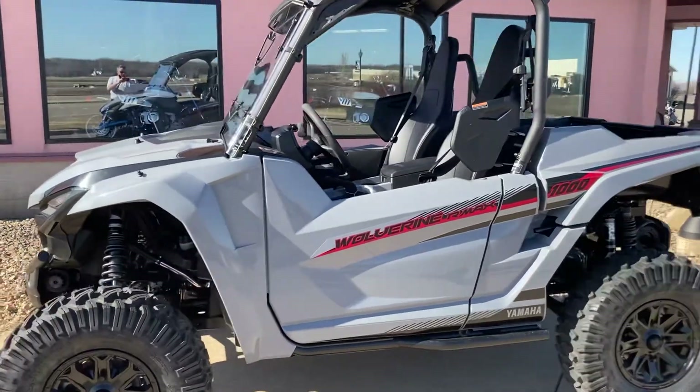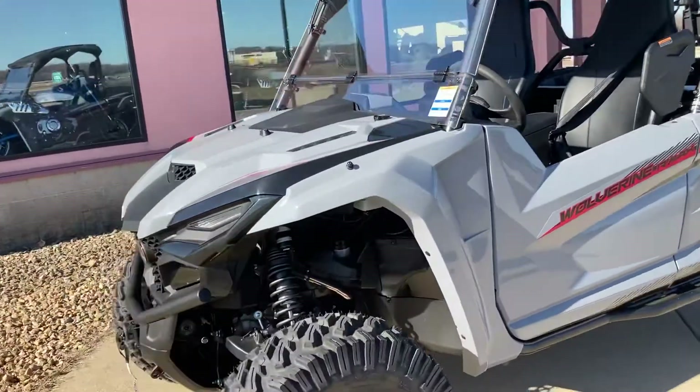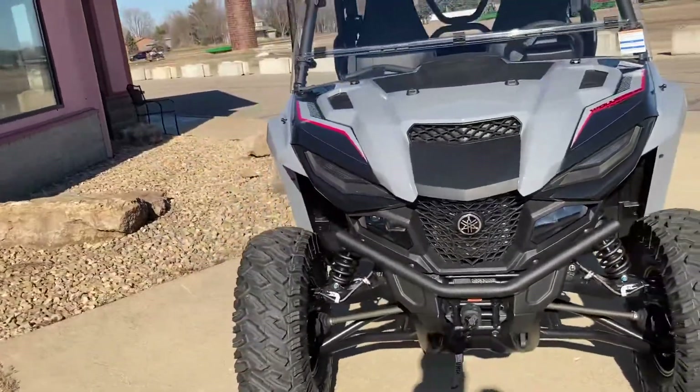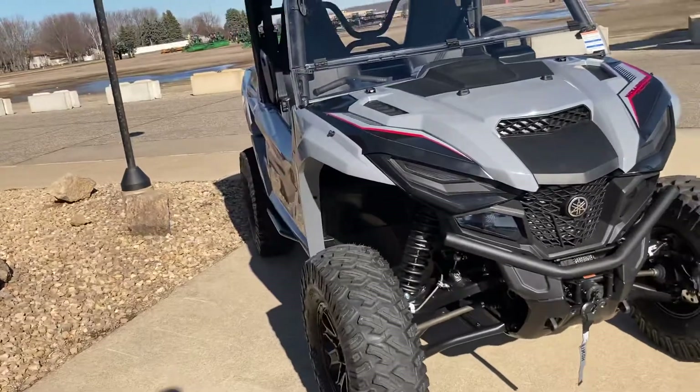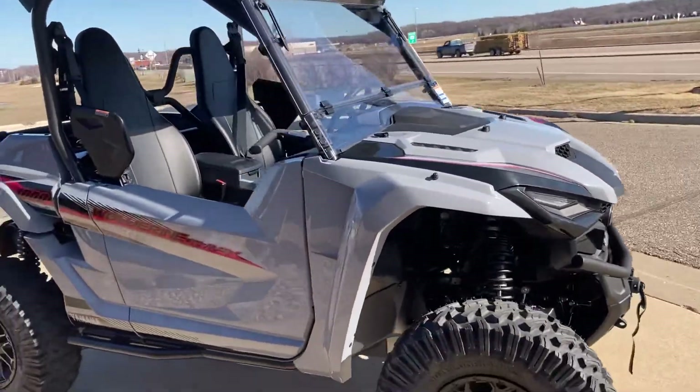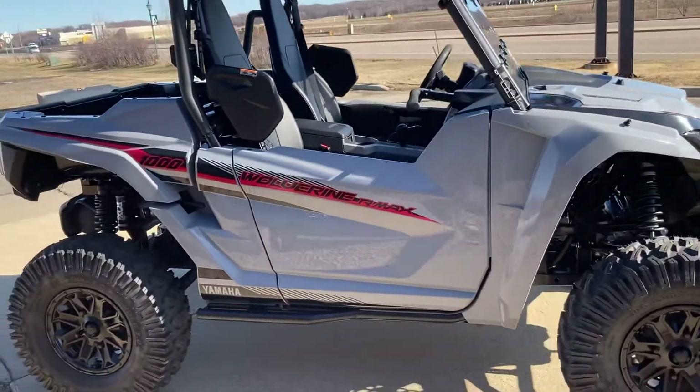Hi guys, welcome back to the Bellplay Motorsports Face YouTube channel. We're here checking out a 2021 Yamaha R-Max X2 1000. This is the Armored Gray, the base model. We've done a couple neat upgrades on it, and that's the whole reason why I wanted to get this quick walk-around video on it so I can show them off.